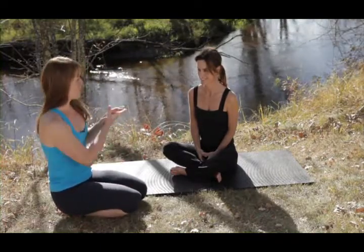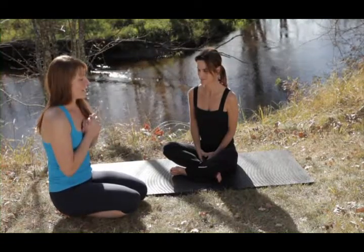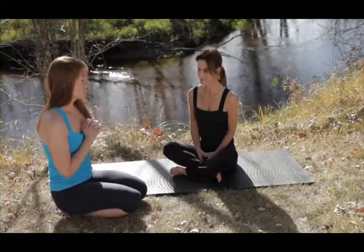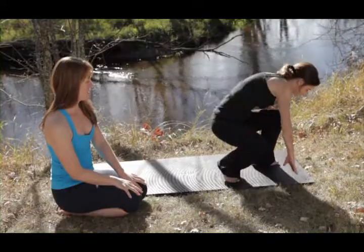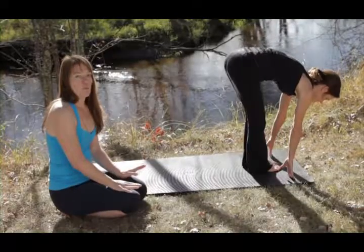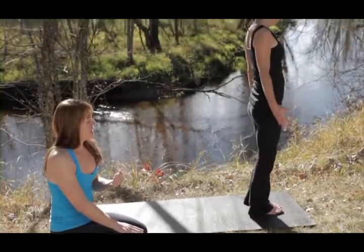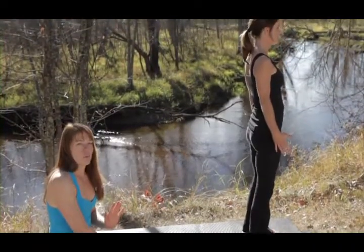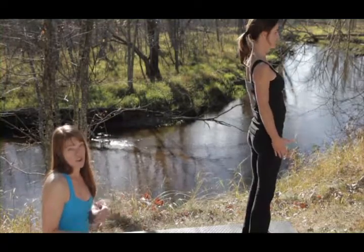I am joined by my good friend Kai, an amazing yogi. She'll be helping me out by demonstrating these options for you. So Kai, why don't you come up to the front of the mat into Mountain Pose, Tadasana position. I'm going to have Kai move through one complete sun salutation first, and then we'll be breaking it down with some modifications so that you can see how you can change each of the postures to fit your own body.